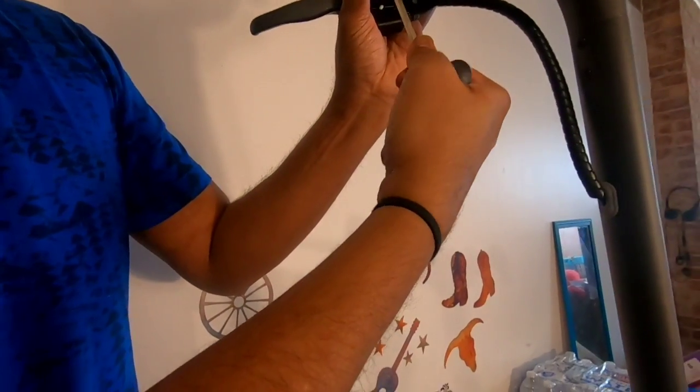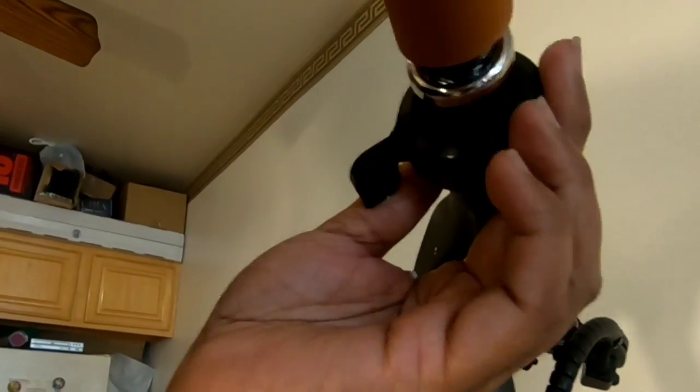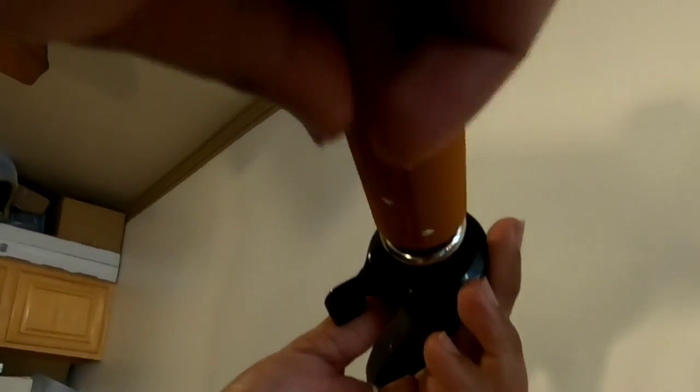It has an integrated bell. We are going to install the handles — they are of a screwing type. We need to screw on both sides to fix the handles.